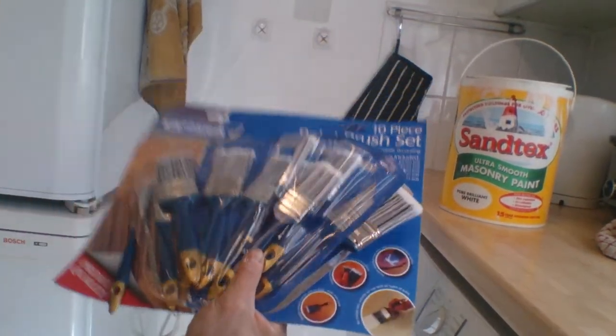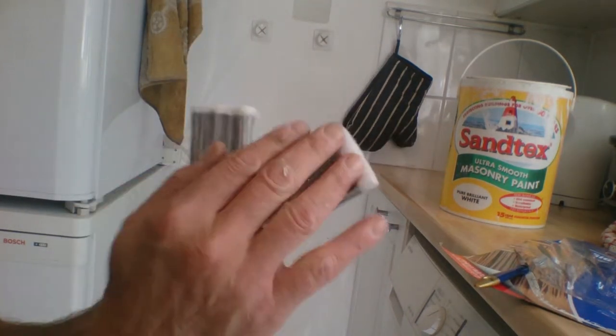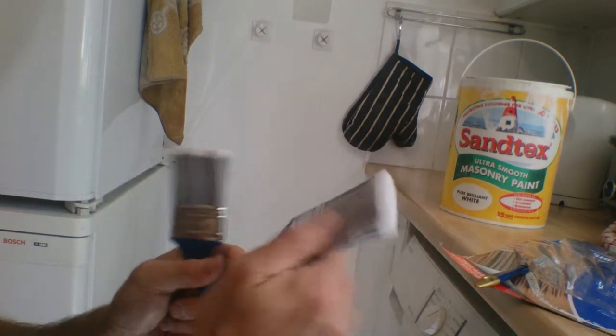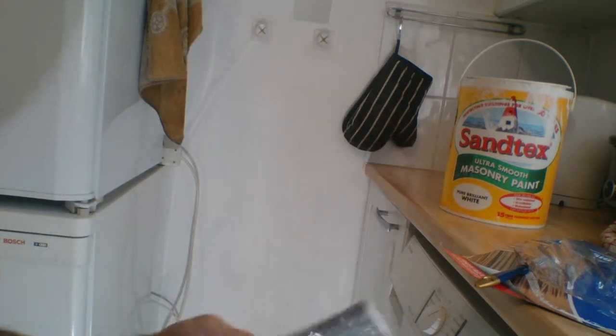I would have gone for Harris brushes but these are just for everyday touchings and things. So firstly, let's have a look at the brush. It's a nylon brush — obviously that's going to be nice and cheap. The brush itself is actually pretty good. It has a nylon bristle. I've tried it for touching in somewhere else and it was pretty good.